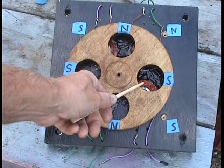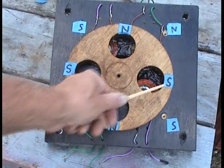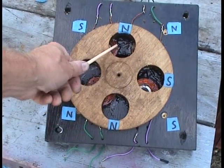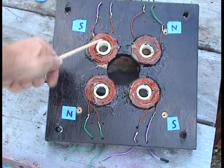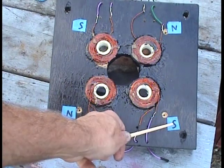Here's a rotor with no magnets in it. I've put north, south, north, south here to represent — think of these holes as the four big neodymium magnets. Here's the four coils that are on each side of the rotor, marked north, south, north, south.